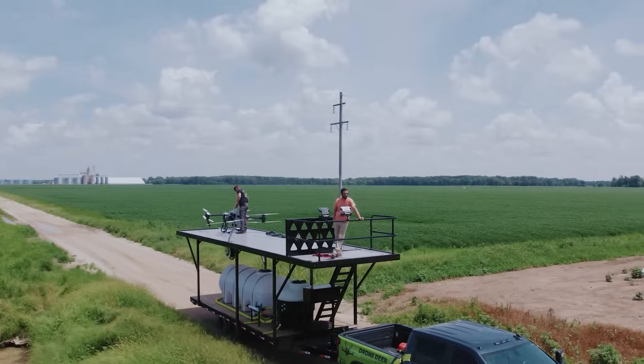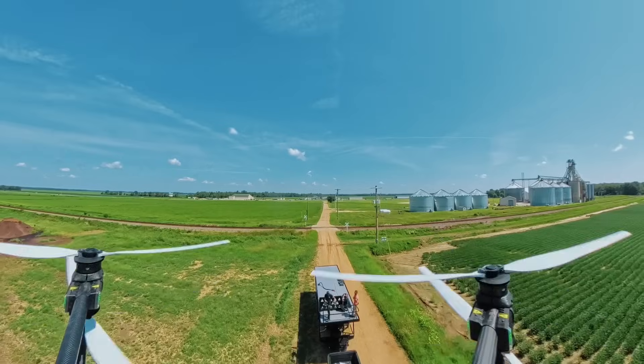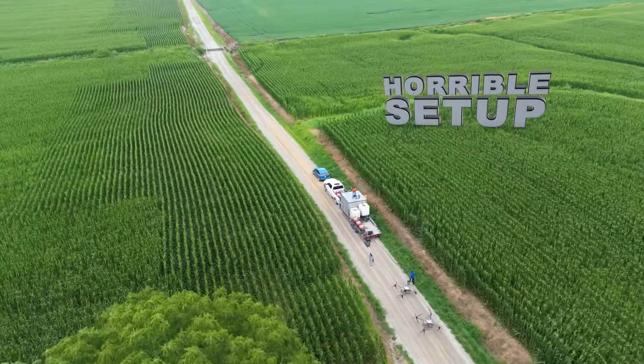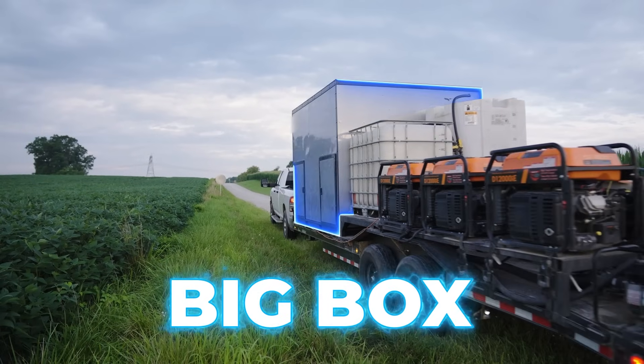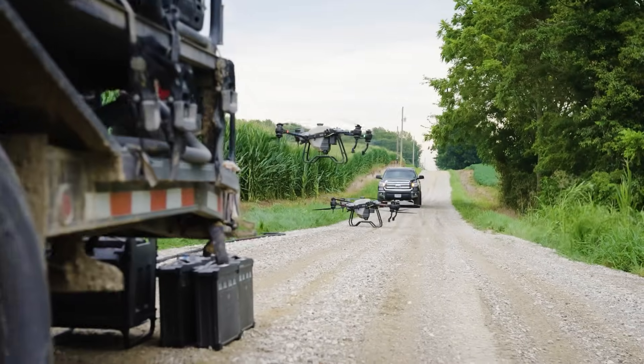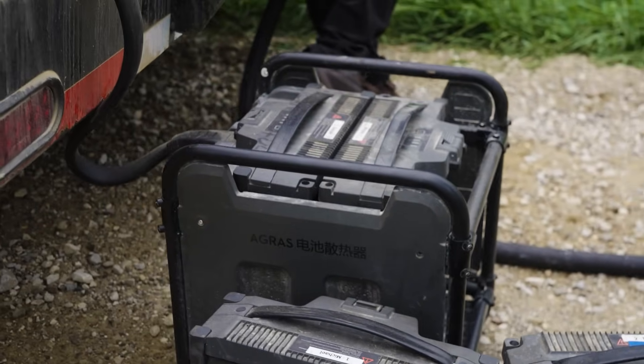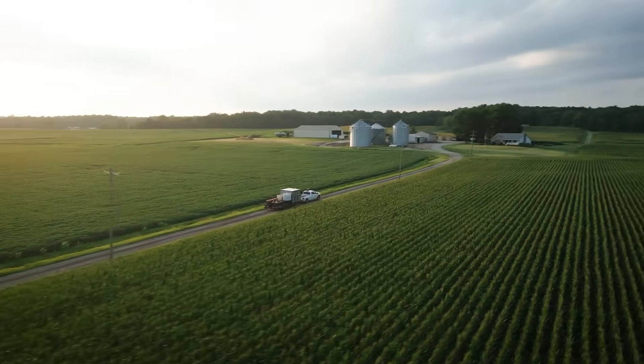My first season operating a drone spray trailer I sprayed over 11,000 acres in 24 days. That trailer was a horrible setup. It had a huge box in the front making it super tongue-heavy, making the truck come up in the front. We had to carry batteries from the front of the trailer to the back, sometimes sitting them on the ground, and we had to move chargers off the trailer and back on every time we wanted to move. It was not efficient at all.